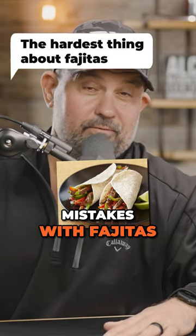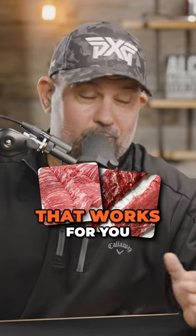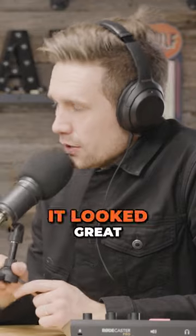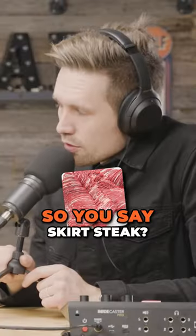I've done a lot of mistakes with fajitas. I think the hardest thing is finding the right cut of meat that works for you. This last recipe, they filleted the skirt steak. It looked great — had a lot of fat in it. That was probably the best fajitas I've ever had in my life.